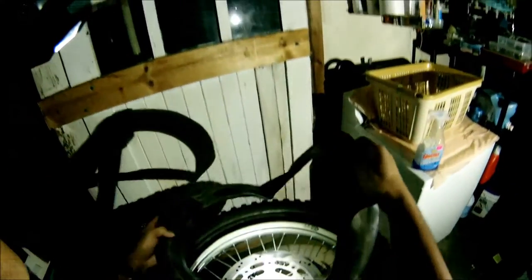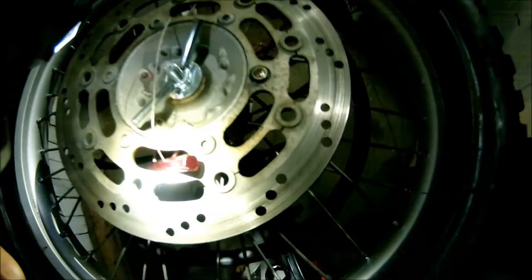First thing to do — I got my tube here. I want to make sure and clean this too. First thing I gotta do is put the rim strip in, because it does not have a rim strip. I'm going to go find where my rim strip is — it's right here.